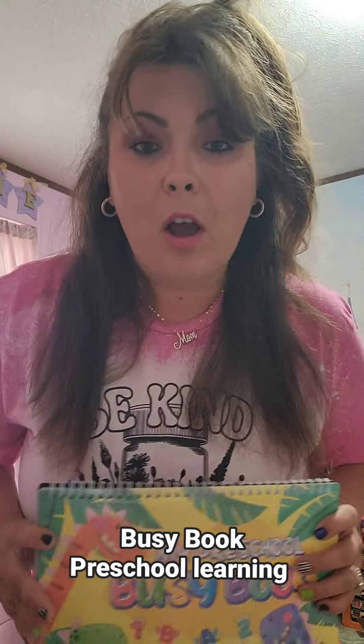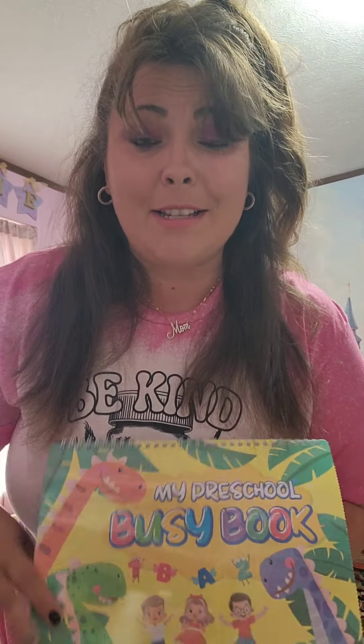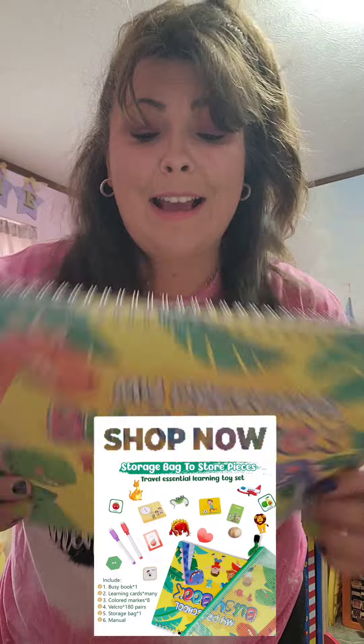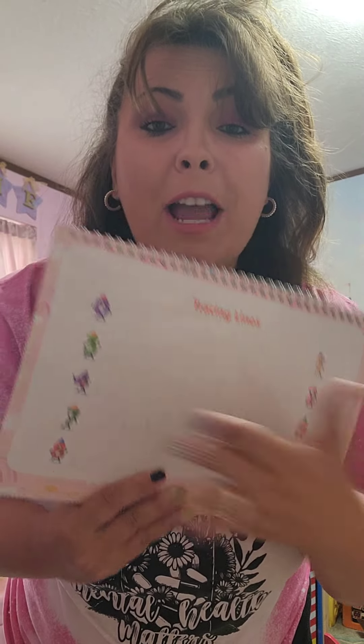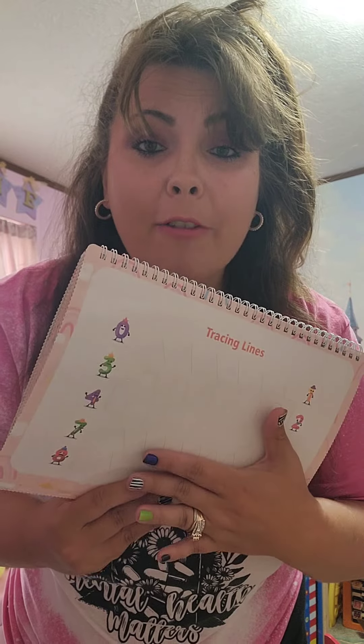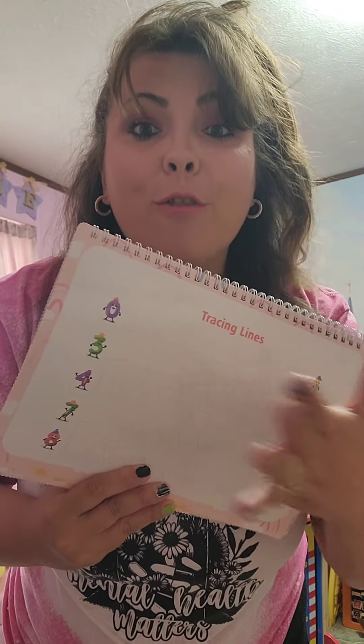We have had this for a year and I'm going to give you my honest review. This right here is where it's at. My daughter can trace like no other. We use this a lot. You use dry erase markers on it and you can wipe it off and reuse it over and over and over.